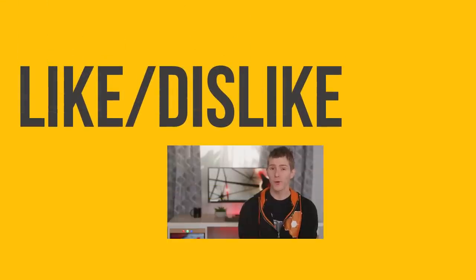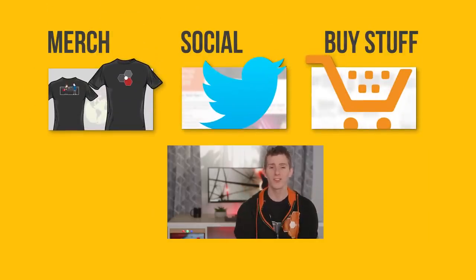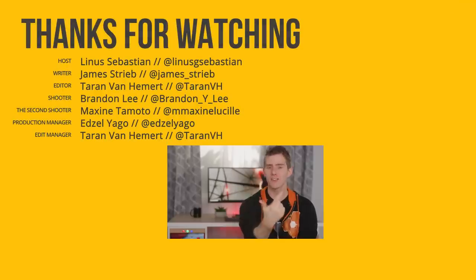Not bad for a total of $420. Thanks to Intel for sponsoring this build, and thanks to you guys for watching. If you liked it, hit like, get subscribed, and maybe consider checking out where to buy the stuff we featured at the links in the video description. Also down there you'll find our merch store, which has cool shirts, and our community forum, which you should totally join.